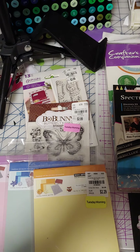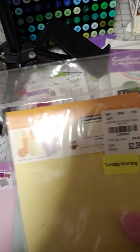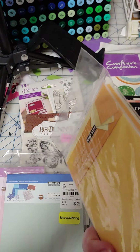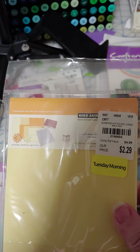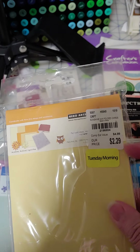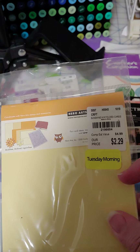I did put a lot of stuff back because I already felt guilty about some money I've spent, so here we go. First thing is this is Hero Arts, and these are note cards. They didn't come with the envelopes, but it does come in three colors, and although I don't need any necessarily for card making, it was $2.29 and then 60% off of that, so that made it pretty doggone cheap.